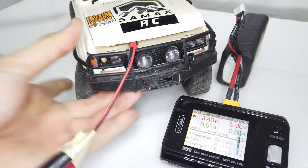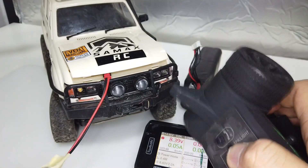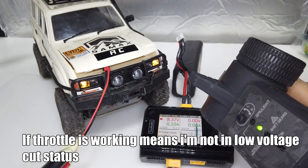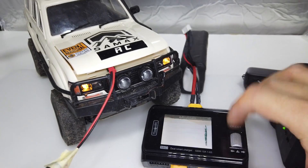Now we're going to turn on the vehicle. Light blinking. We're going to turn on the remote and bind. So I'm able to start the engine. Throttle works for a fully charged battery.